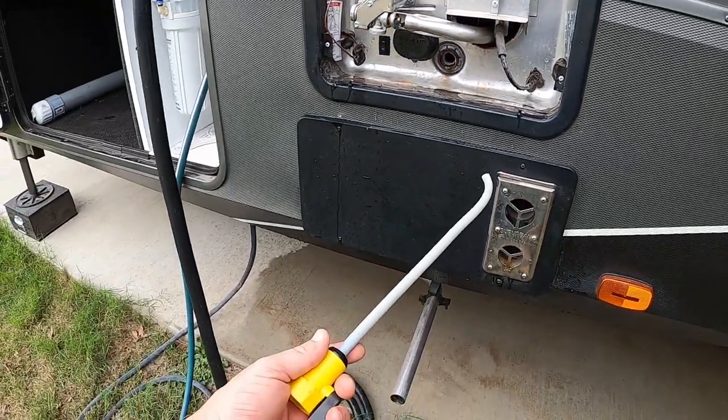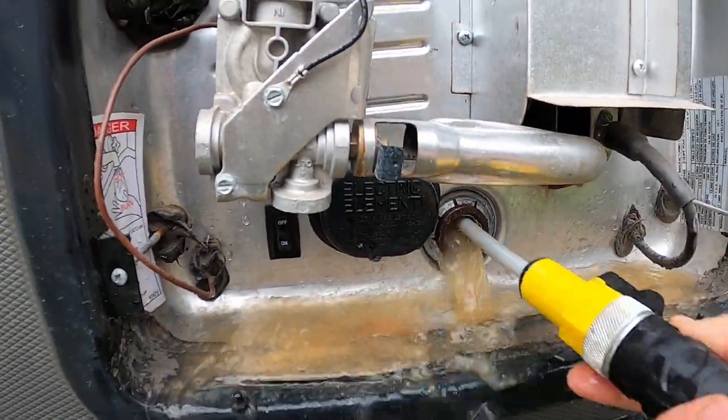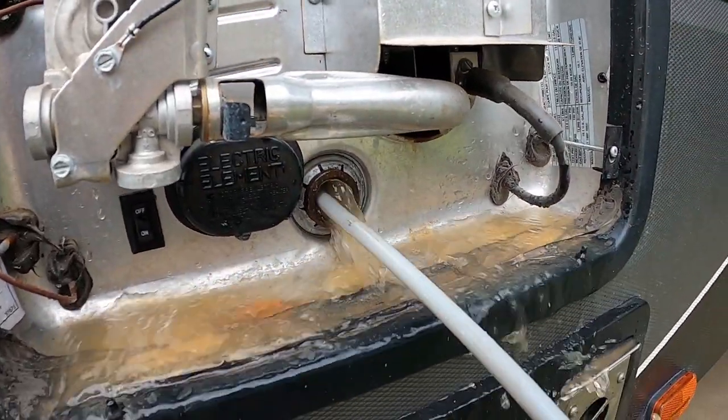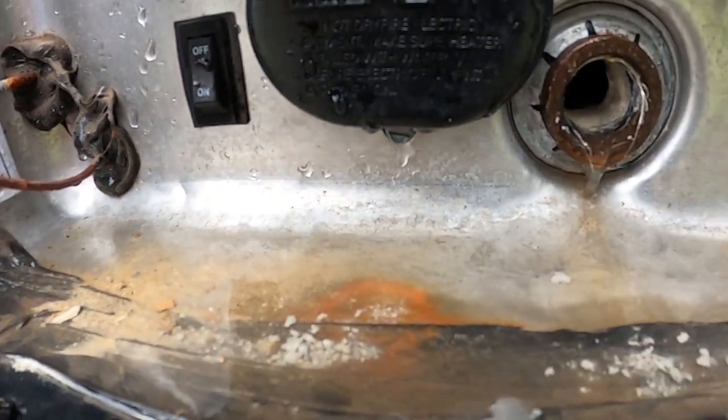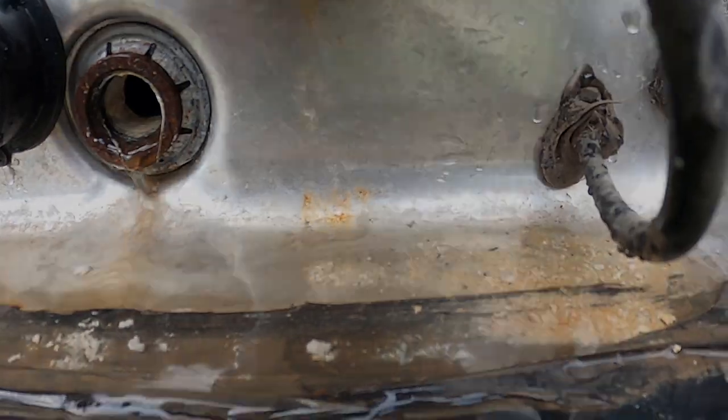We're going to hook up the hose and clean and flush our tank. As you can see, there are plenty of minerals and deposits coming out of our tank right now. I'll repeat this process until the water runs clear.